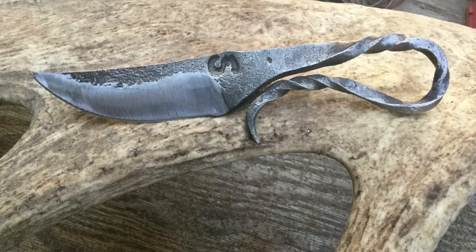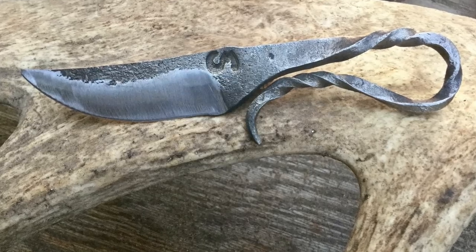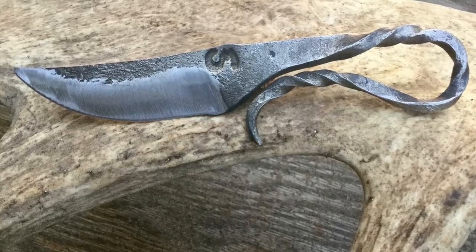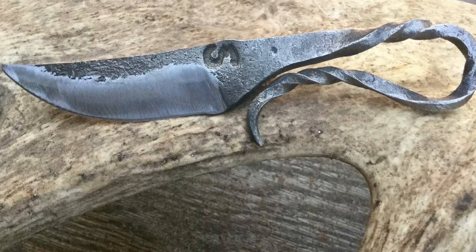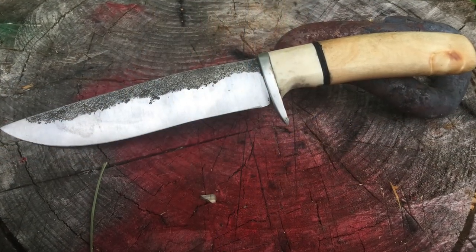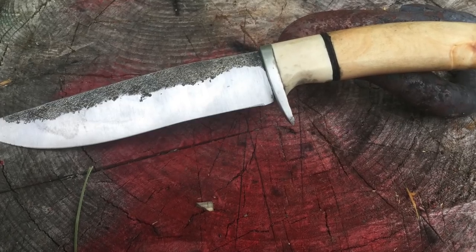These next blades are from a gentleman who really knows how to pick out a great name: Willow Billy Knives. He's been making knives for about four years now and he does a lot of forging. He's also got a YouTube channel — I'll put a link to that in the description below — it's called Willow Billy Knives. This second picture here is his first attempt at Damascus, which is a really interesting pattern. These are just great looking knives. Willow Billy Knives, thank you for sharing this. I look forward to checking you out on YouTube. Keep up the great work.